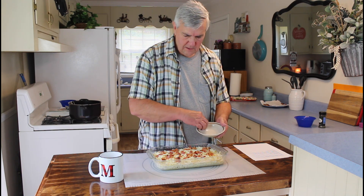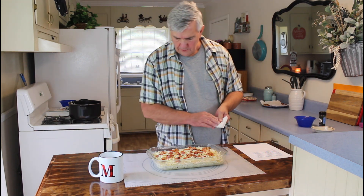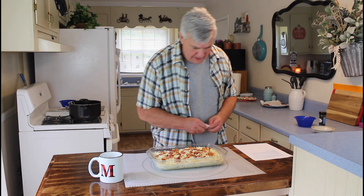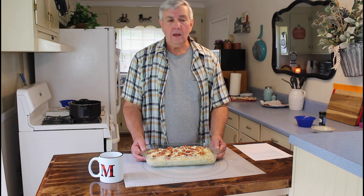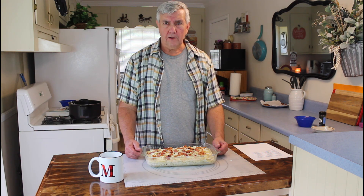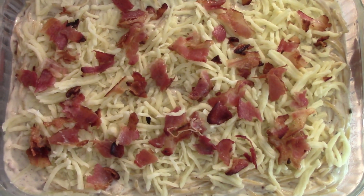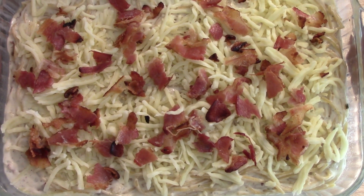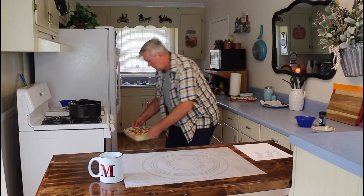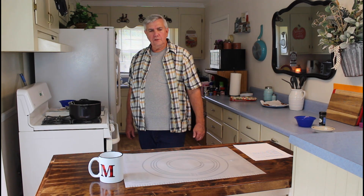Got them spread out pretty evenly — that looks good. Now this is going in the oven. Let me make sure there's no cheese touching the edges too badly. This will bake at 400 degrees for approximately 15 minutes. I just want it to barely start to brown on the edges. Let me hold it up to the camera so you can see it a little better before it goes in.